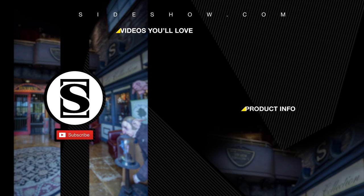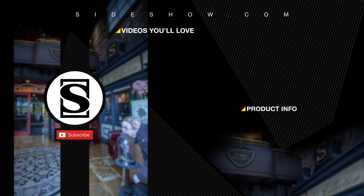Did you enjoy that video? Be sure to subscribe by hitting the S icon on your screen and click the bell icon to be notified whenever a new video is posted. If you'd like more info on the items featured in this video, click the link provided under Product Info. Thanks for watching.